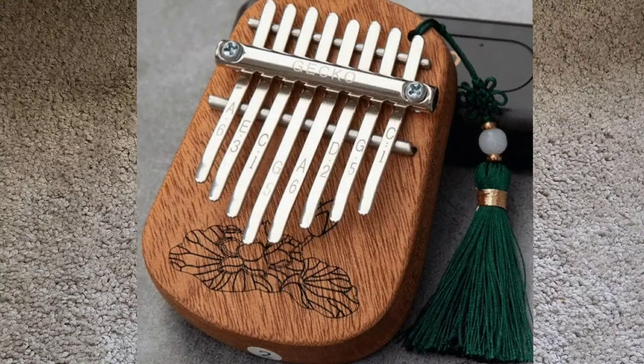The first kalimba with eight tines that I want to talk about is the Gecko eight key mini kalimba with a tassel. This runs for around thirty dollars. You can buy this in several different places — you do not have to buy it just from the Go Kalimba website listed below. It's also sold at AliExpress and a couple of other websites like that.